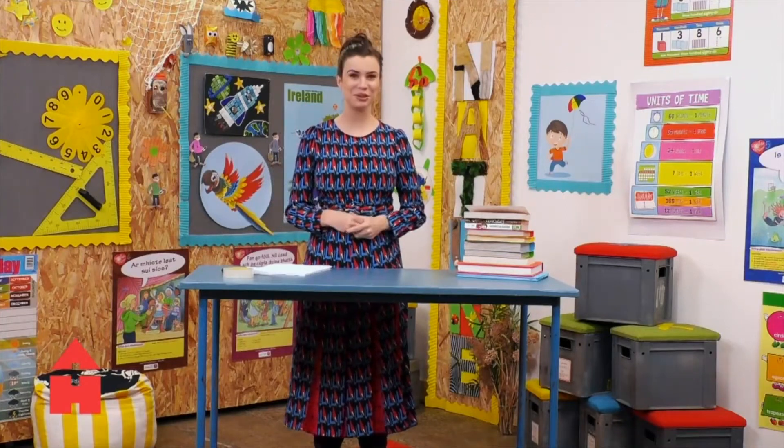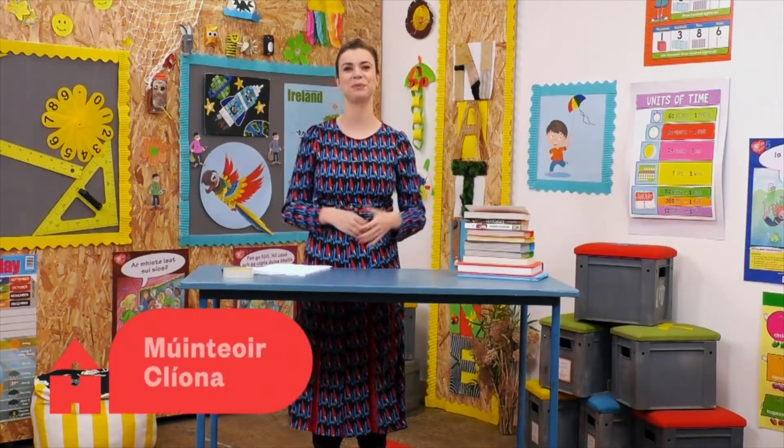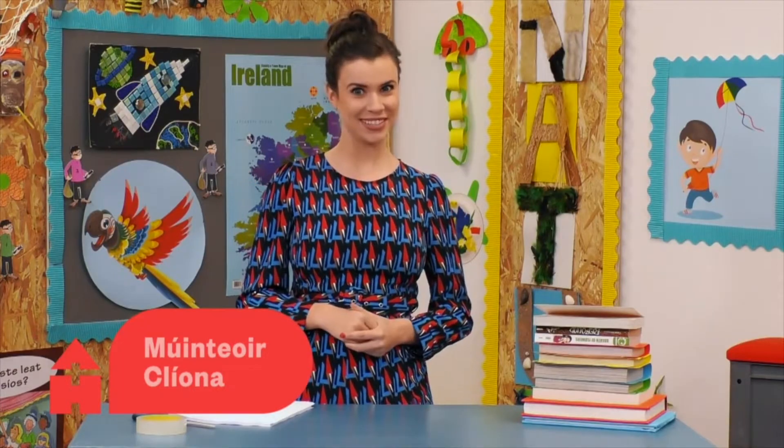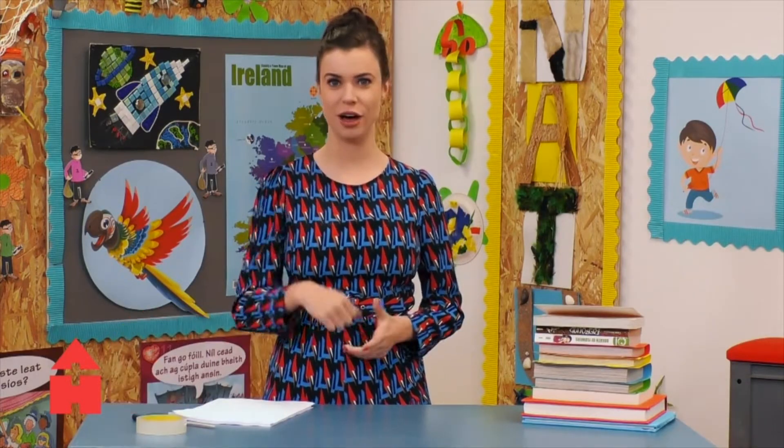Hello everyone, and welcome to After School Hub at Misha Munsaur Cliona. Today we are going to become engineers and investigate the strength of paper. Let's go.